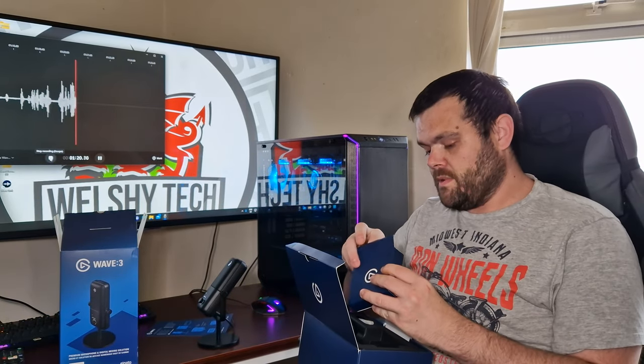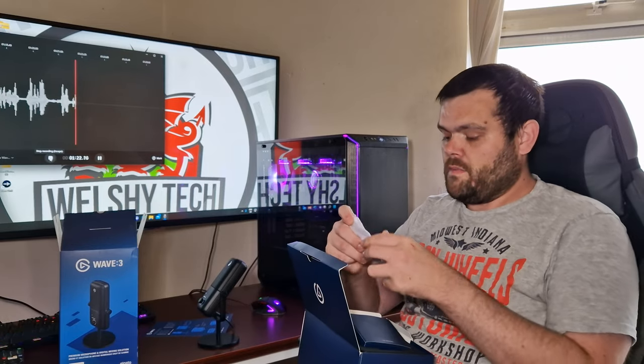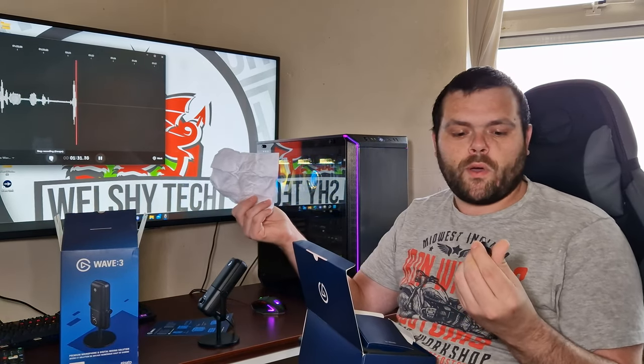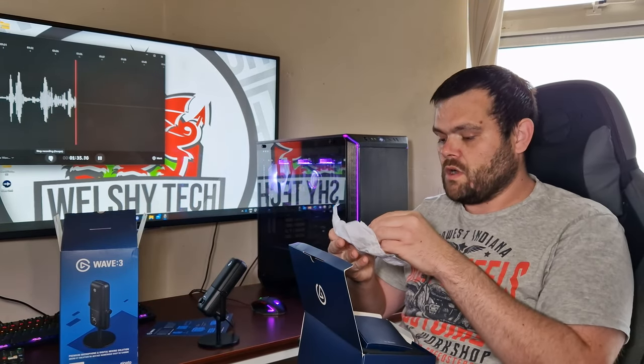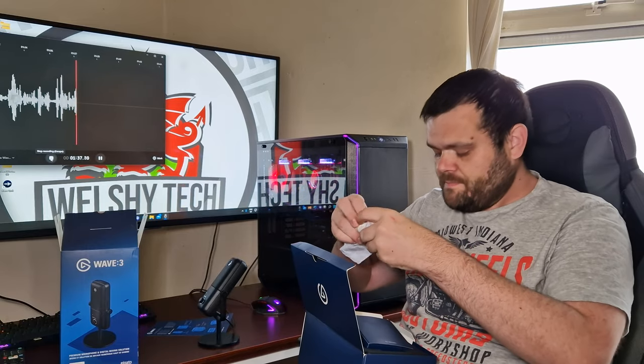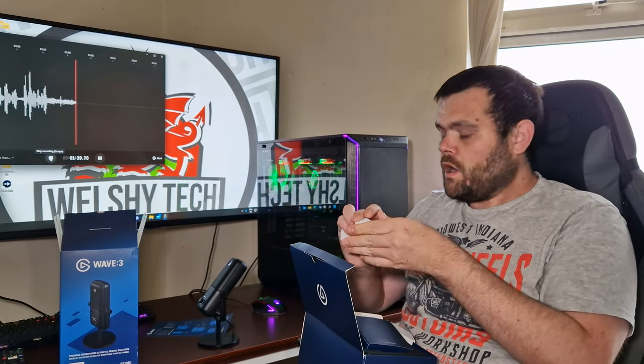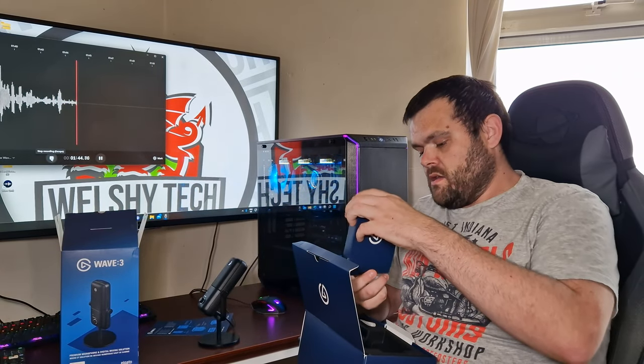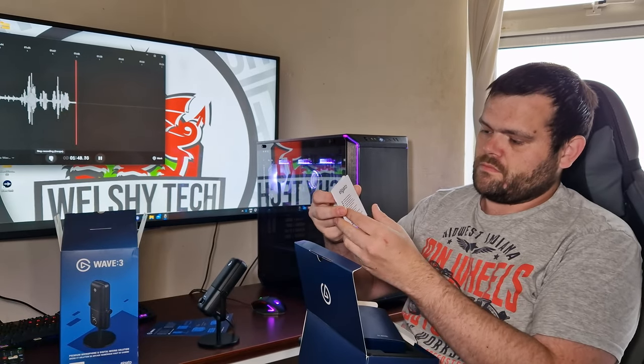The presentation is fantastic — just perfect, it looks really nice. You also get this little arm right here so you can attach it to a tripod, a boom arm, or something coming off your desk. That's one thing that comes with it.